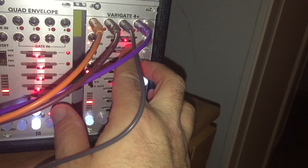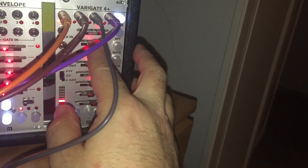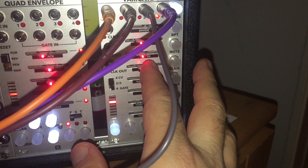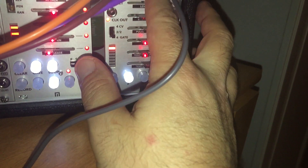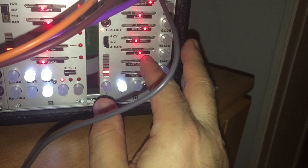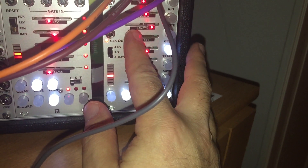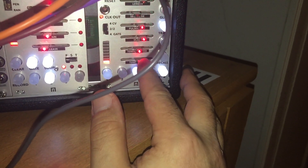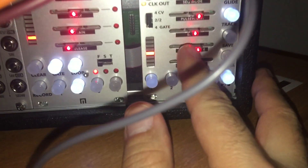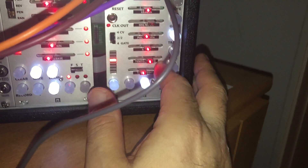We go to channel one, track one. There's divide and multiply — I still need to figure out how that works with the clock signal. We go to track two and change that a bit. Then track three — you can hear it change right away. On track three there's a scale setting and it goes pretty crazy.